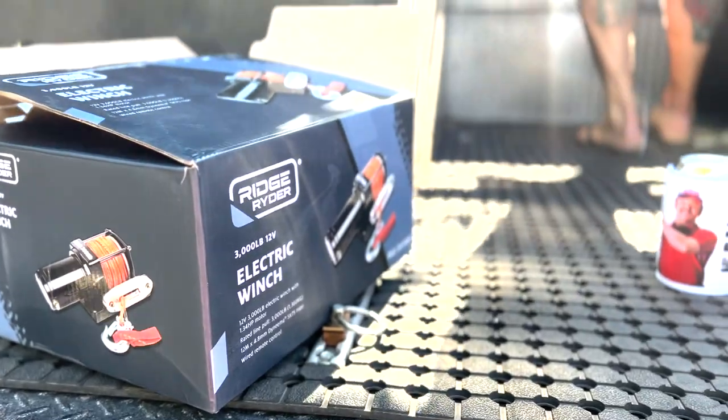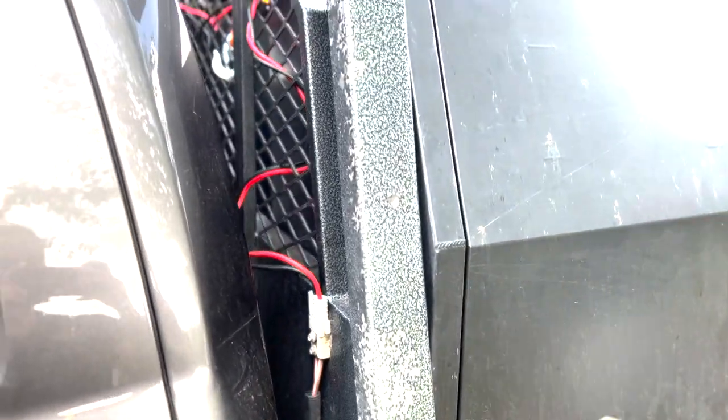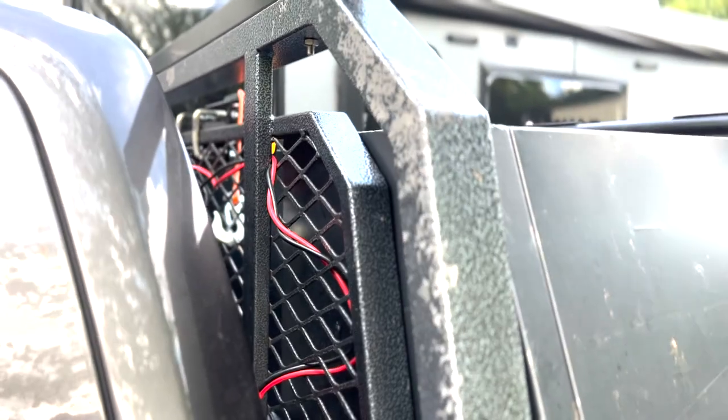I bought an ATV winch from Super Cheap for $170. It already came wired and ready to go — plug and play — just had to bolt it onto the headboard with some U-bolts.